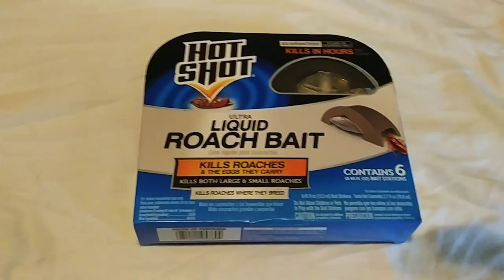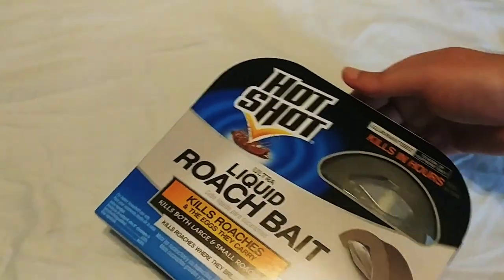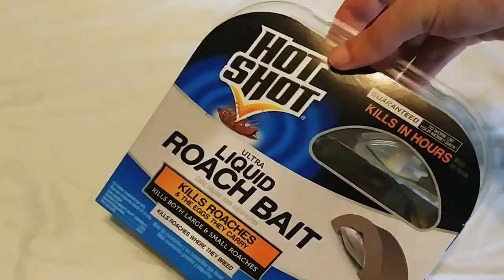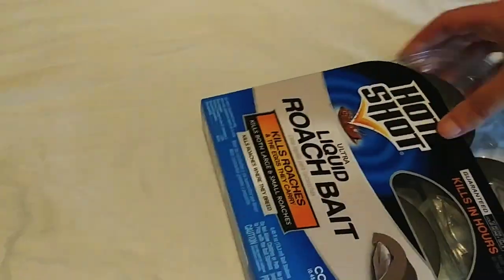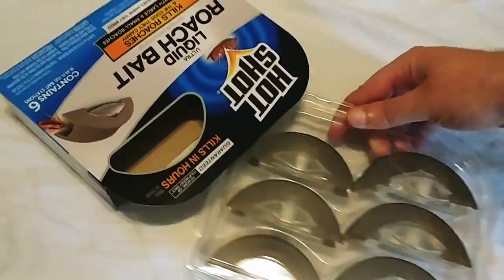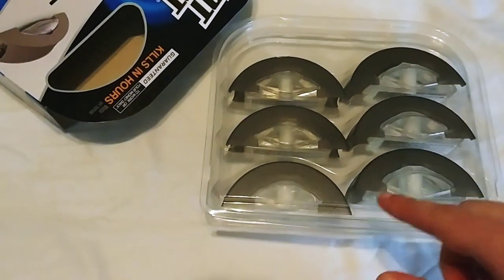I've already read the instructions and took a look at the pack. It's actually very easy to open — you don't need any knives or anything like that. All you do is just pull this straight out. There's no plastic bags or anything covering it.